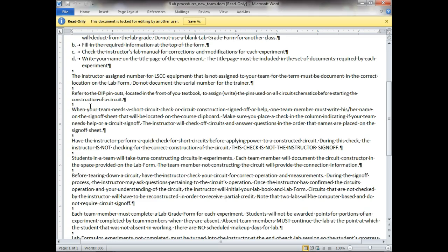The instructor-assigned numbers for lab and test equipment that is not assigned to your team for the term must be documented in the correct location on the lab form. That means if you use a logic probe, document it. If you use a scope, document it. If you use the function generator — which we will be doing some of this semester — you need to document that. All we're trying to do is make sure things don't get left out and people put things back where they go.